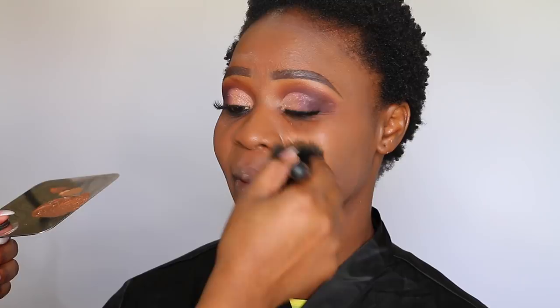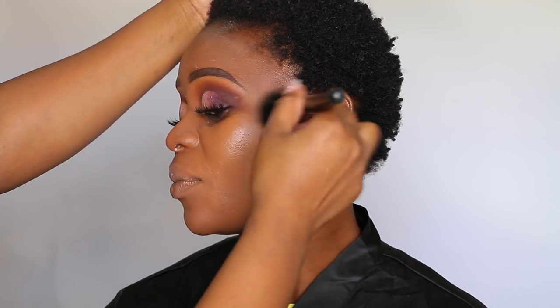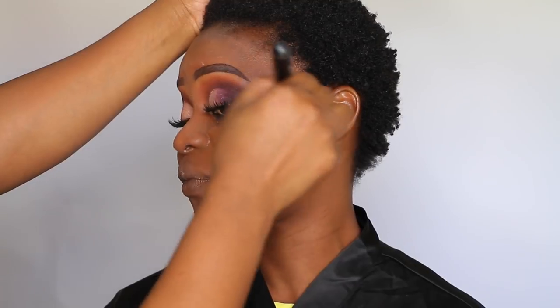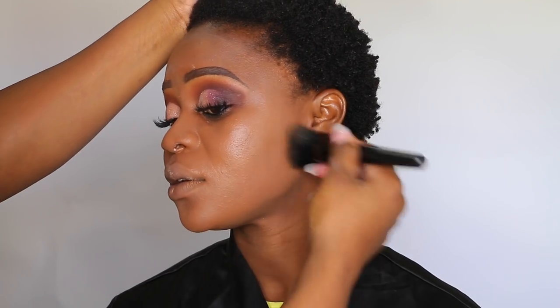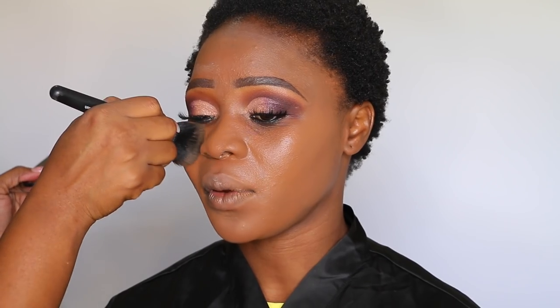Once the primer set into the skin, I moved on to foundation. I used the MAC Studio Fix Fluid — you guys know I'm a MAC girl. I love MAC foundations for all my clients and brides; I love how it photographs. The shade I used for her is NW48. I first use a brush to apply it to get the coverage I want.